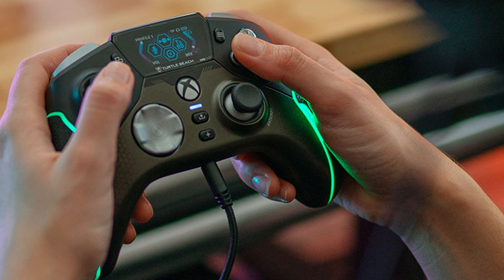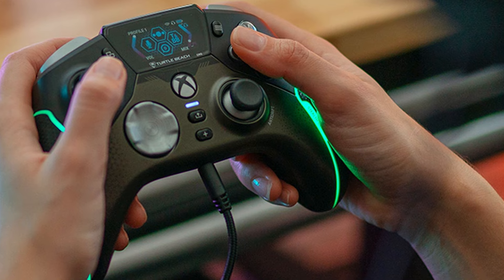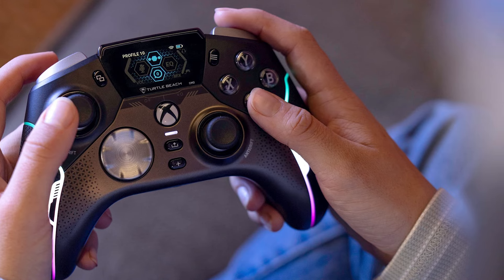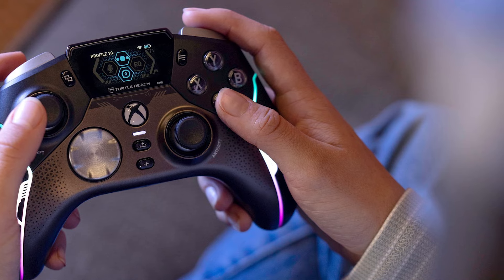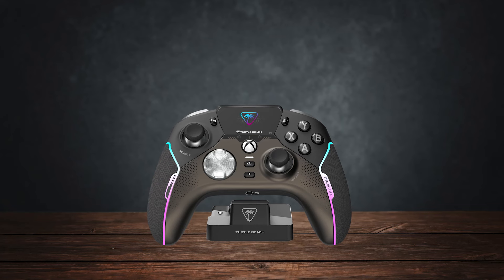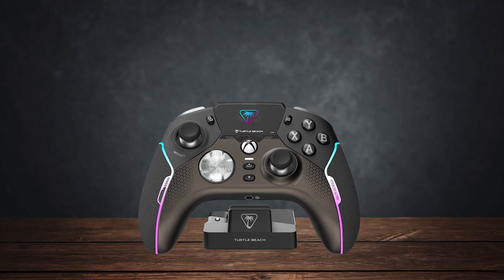What sets it apart from the competition is its build quality and overall premium feel. The OLED display is a unique addition that makes the Stealth Ultra stand out. While it might seem like a gimmick to some users, it significantly elevates this controller above its competitors.